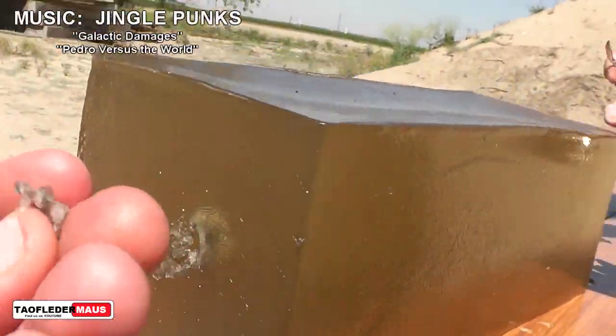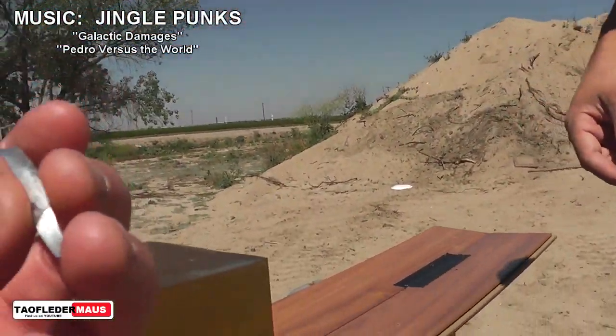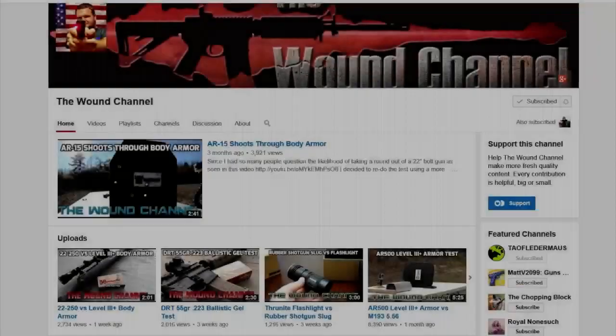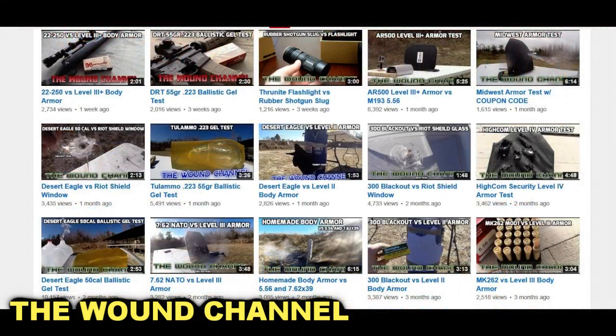We had a lot of fun shooting this ballistic gel. This is the clear gel and it was donated to us by a channel called The Wound Channel. Over time as you remelt the gel it starts to get dark like that, and The Wound Channel was kind enough to donate it to us, so please check him out.